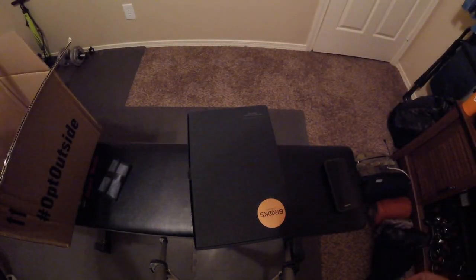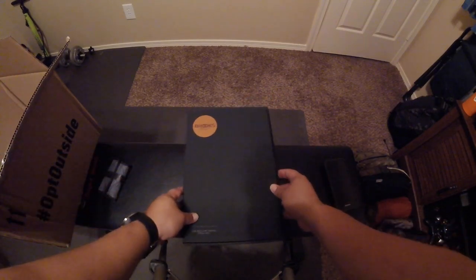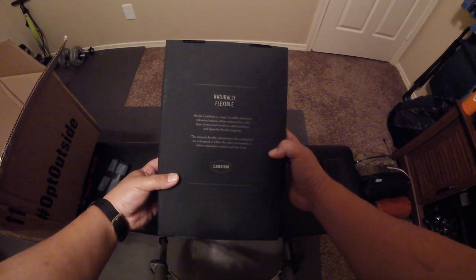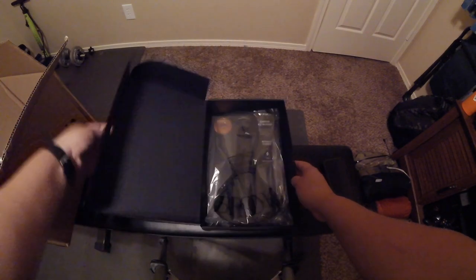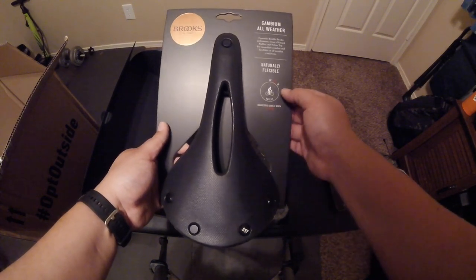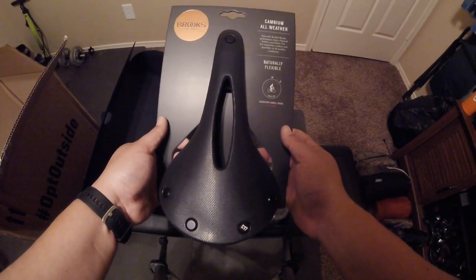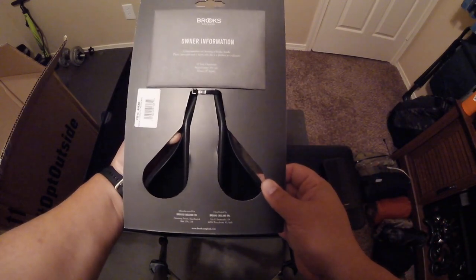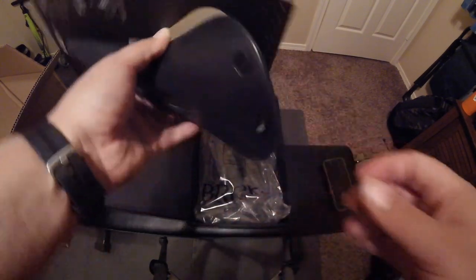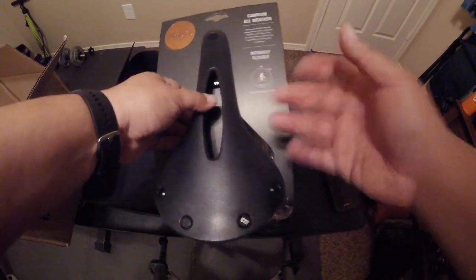Now from REI — tada! The Brooks saddle, the Brooks Cambium. Pretty well packaged for a saddle. The box is nice, probably non-recyclable but still. This is the Cambium C17 Carved, for about a 60-degree riding angle. There's an owner's information envelope on the back.